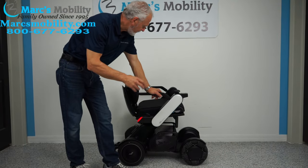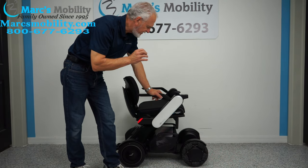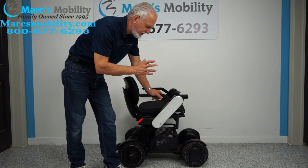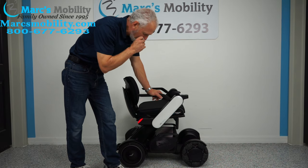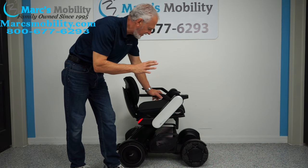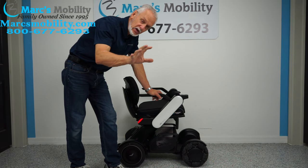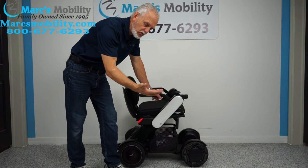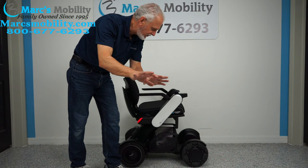Hi folks, we have here the Will Power Chair — this is a CI2 Will Power Chair, a new power chair on the market that's only been out for a while. This power chair has all kinds of features you're probably going to like. If you have a loved one and you need to drive the chair for them, you can walk with your phone next to the chair and drive it from your phone. We'll show you that in a few minutes.